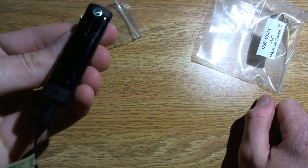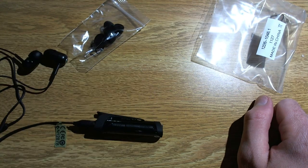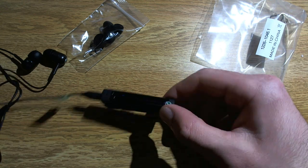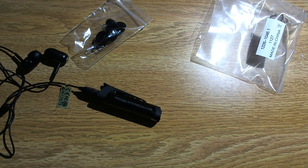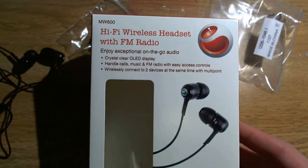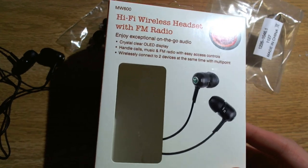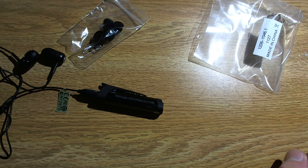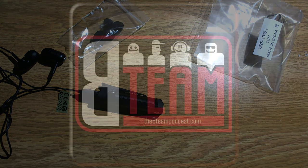And then we have the power button as well on the bottom. I will set this up with my Evo 3D and report back in a future video on how well it performs and just show general operation. So this has been an unboxing of the Sony Ericsson MW600 wireless headset with FM radio. I'm Chris Gadjaman 007 from the B Team. If you liked this video, please give us a thumbs up. And that's it for now.